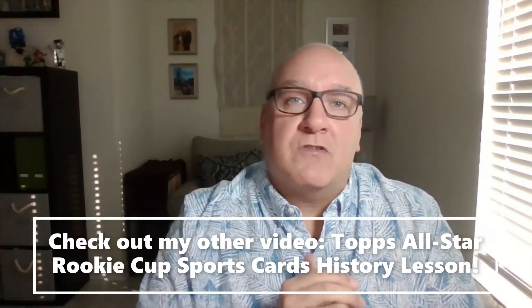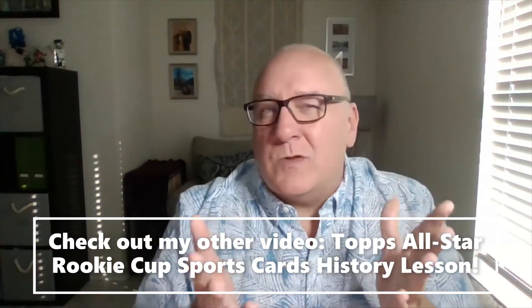Keep an eye out for my Topps All-Star Rookie Cup history lesson video — I'll be putting that up too. It'll give more explanation on what the rookie cup is all about, why it came about, what it denotes, and which years there wasn't a rookie cup on the cards. Also, there was a trophy at one point that changed to a cup — we'll talk about that. That's part of the rookie cup variation you'll see as we go through these.